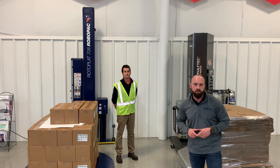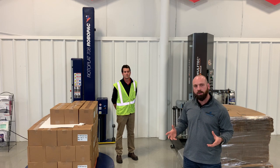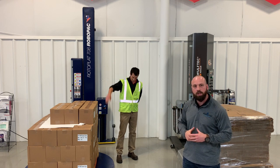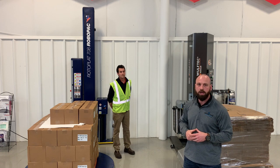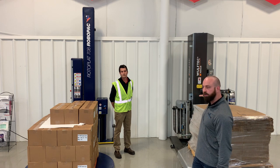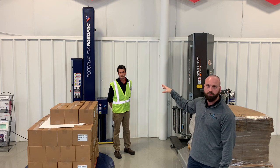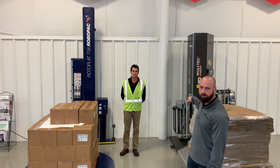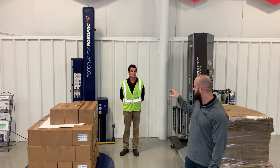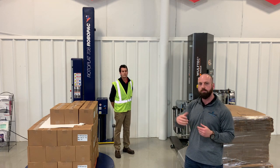Hey out there, it's Sean Mitchell with Paragon Films. I am back at the Automation Center with BGR in Westchester, Ohio. I've got Ben Dressler with me again, and today we're going to talk about stretch wrapping equipment that is fixed in terms of pre-stretch mechanisms, and equipment that is variable in terms of pre-stretch. Ben's going to give us some background on what makes a machine fixed versus variable in terms of pre-stretch capabilities.